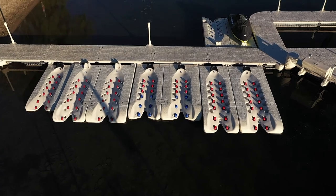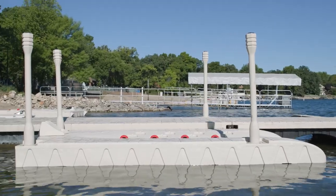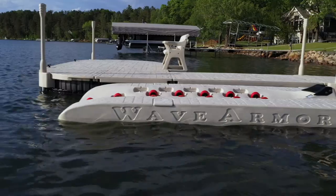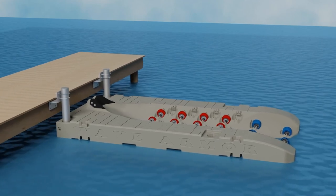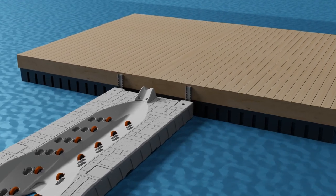The four types of port installations we will cover include a freestanding or pipe Wave port installation, a Wave port to Wave Armor dock installation, a Wave port to fixed dock or seawall installation, and a Wave port to a non-Wave Armor floating dock installation.